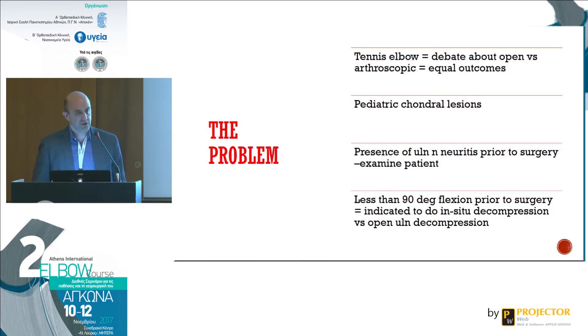Pediatric osteochondral lesions are a good indication to perform the procedure in the early phases of your learning curve. You have to examine patients for ulnar nerve neuritis before taking them to the operating room — that's a must for every problem. Less than 90 degrees of elbow flexion before surgery is an indication to perform an in-situ decompression or open ulnar nerve transposition to avoid post-operative ulnar nerve problems.